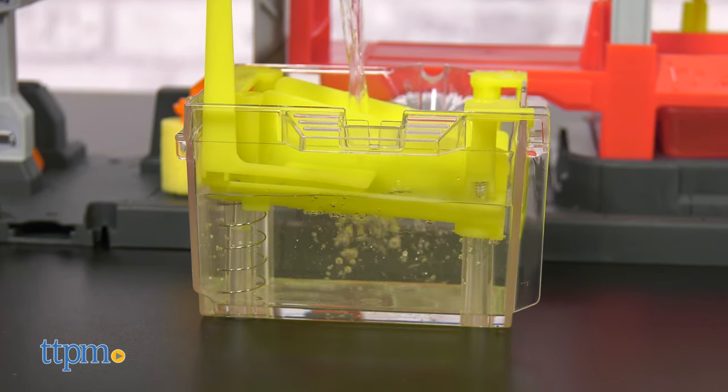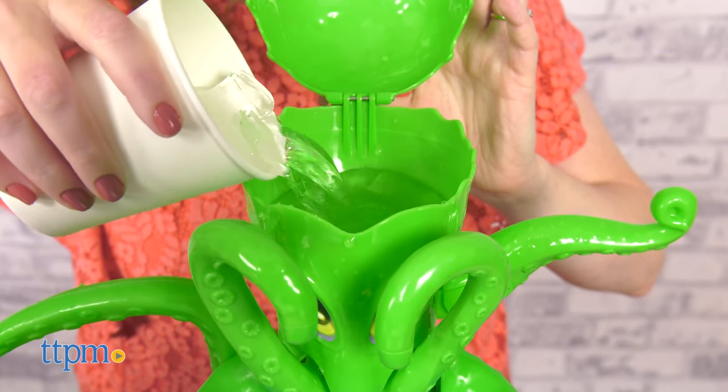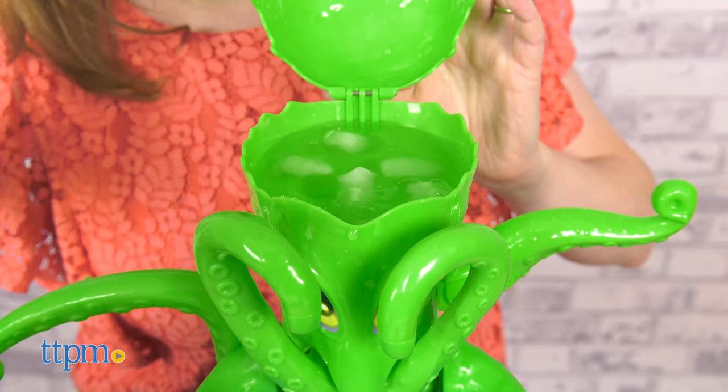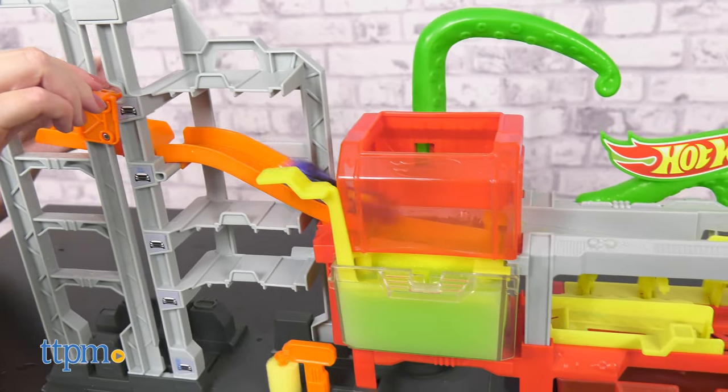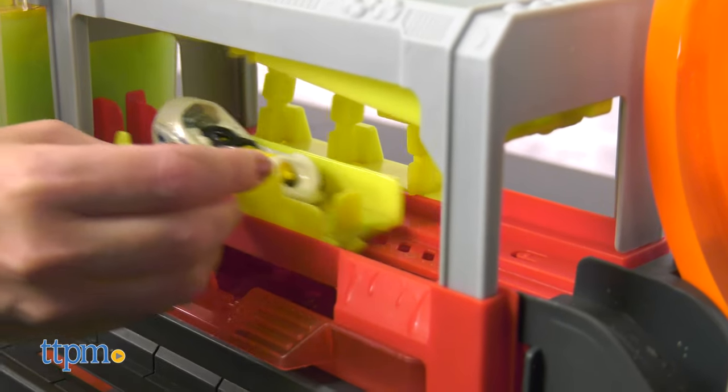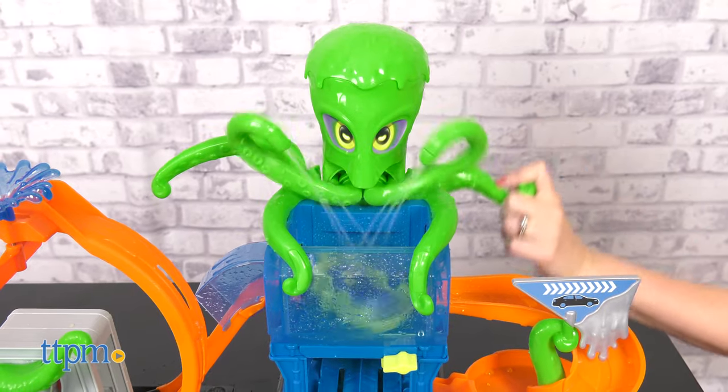We do recommend that you play in an area where it's okay for things to get wet, or cover your playspace — because water. But that's what's so cool about this set. Hot Wheels fans ages 4 to 8 will like changing the color of the car over and over again. And even when used with regular Hot Wheels cars, the play of getting a car washed by an octopus is silly and fun.